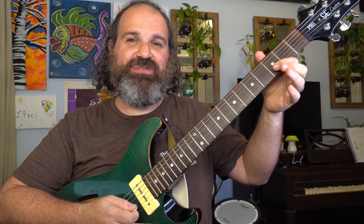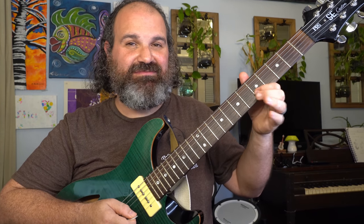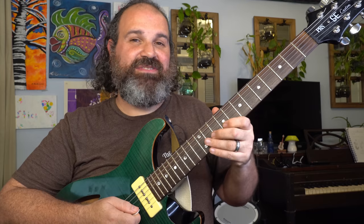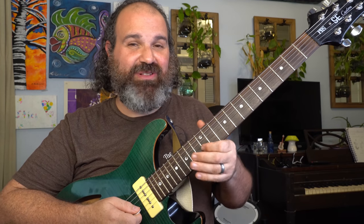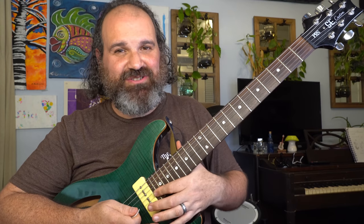The open B string is B. First fret is C. Second fret is C sharp. Third fret is D. Fourth fret is D sharp or E flat. Fifth fret is E. Sixth fret is F. Seventh fret is F sharp or G flat. Eighth fret is G. Ninth fret is G sharp or A flat. Tenth fret is A. Eleventh fret is A sharp or B flat. And the twelfth fret is B. Right when you get to that twelfth fret, the guitar repeats.